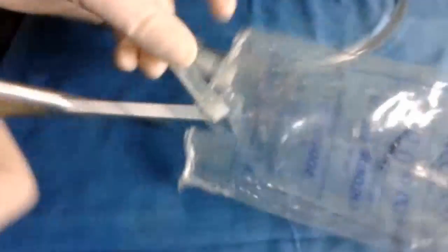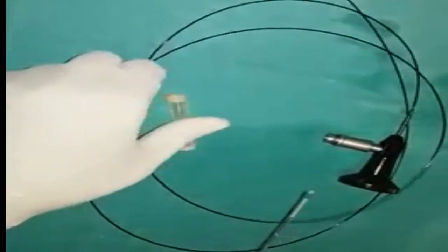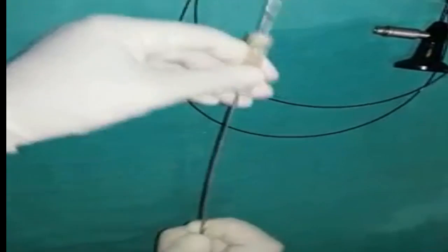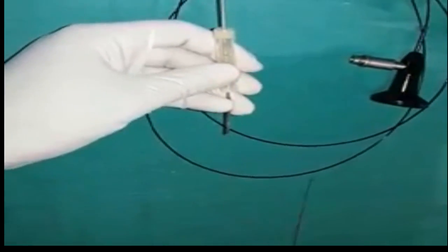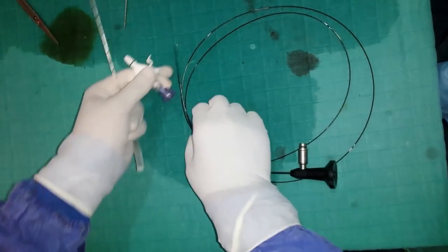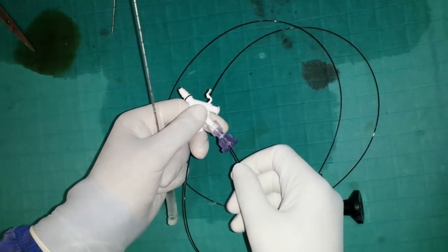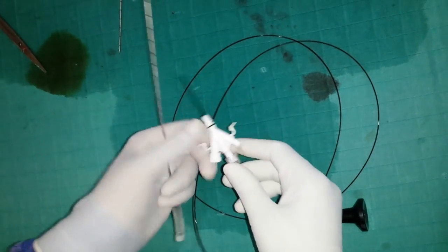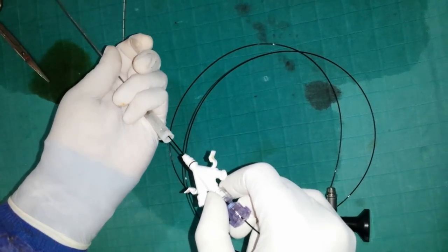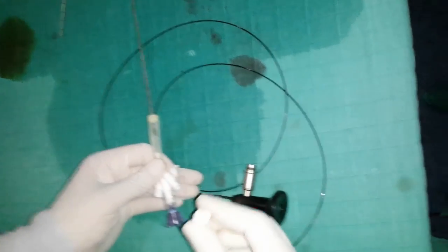The injection port of a serum bag is harvested. The 16 gauge needle is inserted through the injection port from the inside. The visualization fiber is inserted through the three-way adapter and inserted into the needle. The three-way adapter is fitted snugly into the injection port.